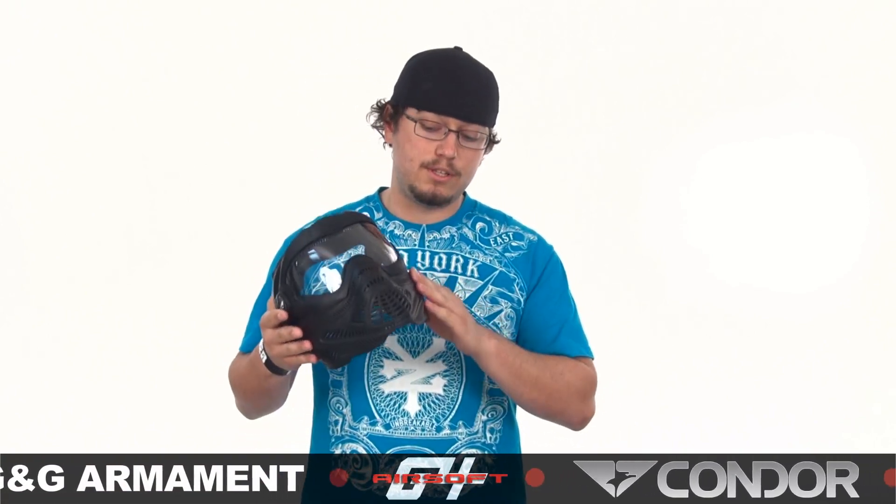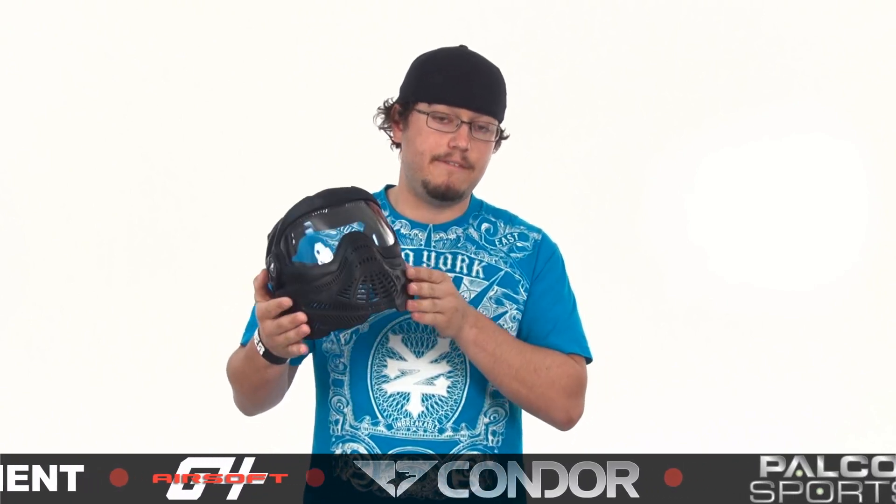Moving on up the list, at $49.95 we have the Proto Switch FS, which looks almost exactly like the same mask — and it is — except the lower half of this mask is made of a flexible rubber, which makes it a whole lot easier to flex out of the way and use your optics when you need them. So if you guys can swing the extra $20 bucks, definitely something to take a look at.